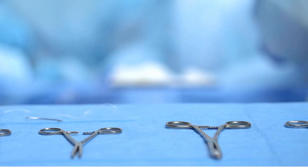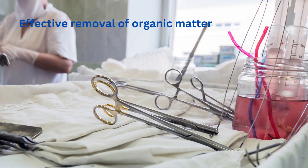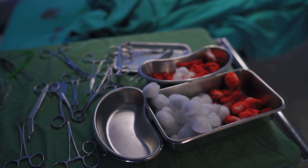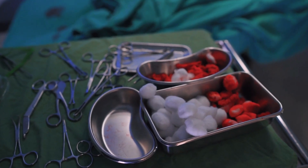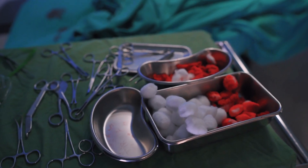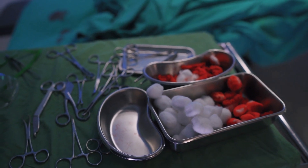Cleaning surgical instruments with multi-enzyme cleaners before sterilization is an essential step in the medical field for several reasons. Effective removal of organic matter: surgical instruments often come into contact with various bodily fluids, tissues, and other organic materials during procedures. These residues can contain proteins, blood, fats, and carbohydrates, which can form a biofilm on the instruments if not properly cleaned. Multi-enzyme cleaners are specifically designed to break down and remove these complex organic substances effectively.